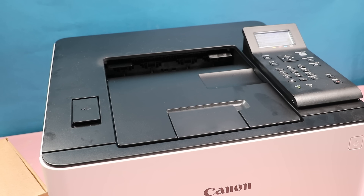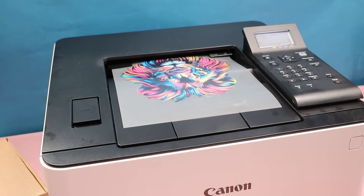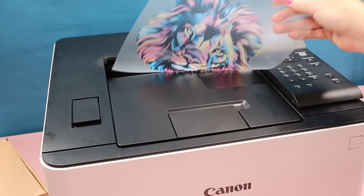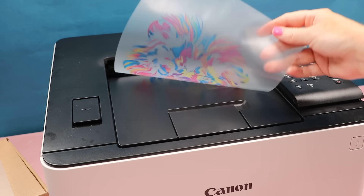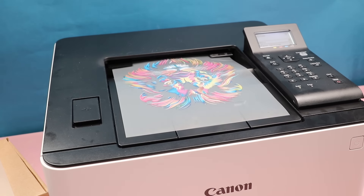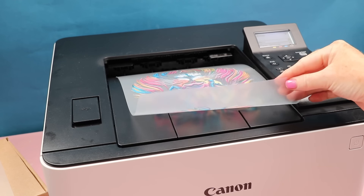Make sure all of your print settings remain consistent because the last thing you want is to resize and have a different size on your white layer than was on your color print. Then run that same A paper through the printer once again — this is adding white over the top of that color layer. Anywhere the print is white it's going to show through to the front, and in other areas it's going to brighten those colors up so you can really see those colors start to pop.